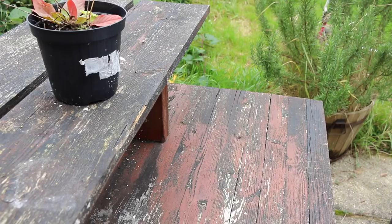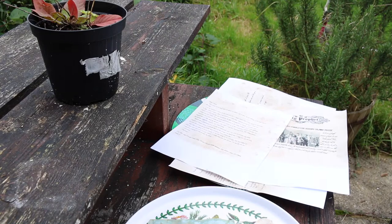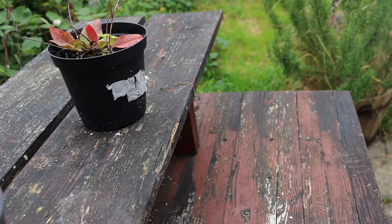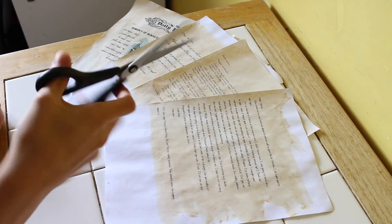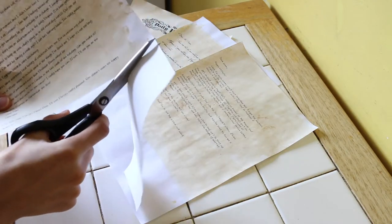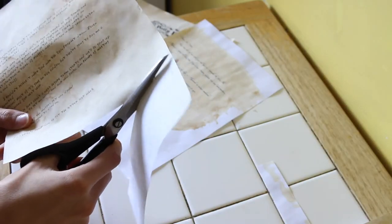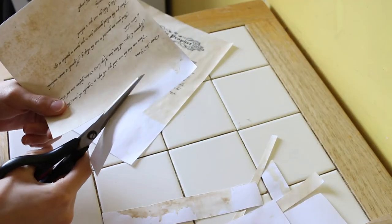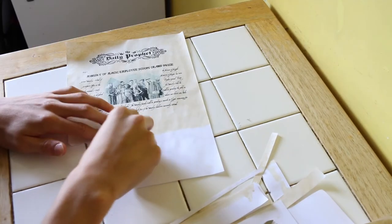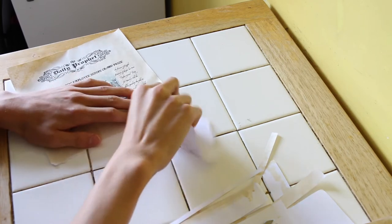After I'd finished, I left them outside to dry. Once they had finished drying, I trimmed the edges and cut each letter down to the size I wanted. I also tore the edge off the article to make it look more realistic and like Ron had torn it out of the newspaper.